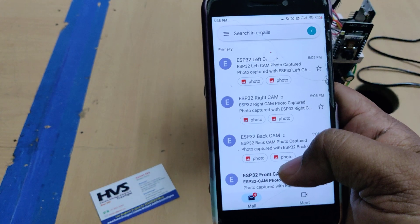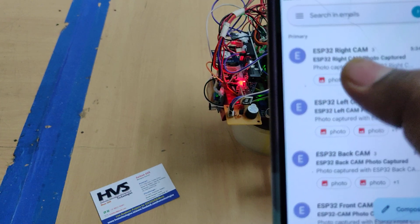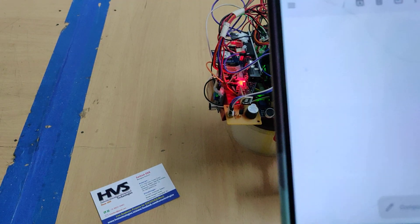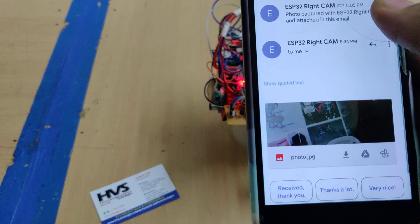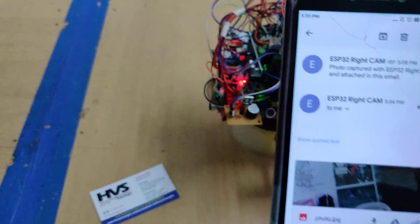We will receive new emails: ESP32 camera right camera, left camera, back camera, and front camera. It keeps on sending those. This is the right camera view of the robot, and you can see the same visualization.